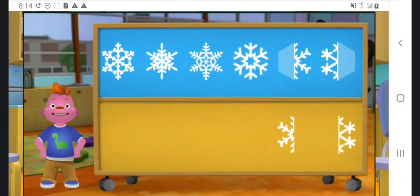This snowflake is symmetrical because both halves look the same. This snowflake is symmetrical because both halves look the same.